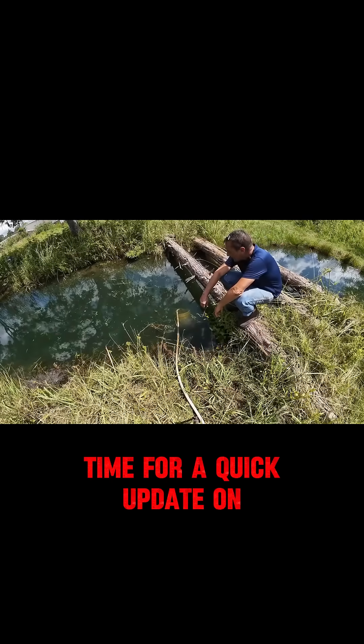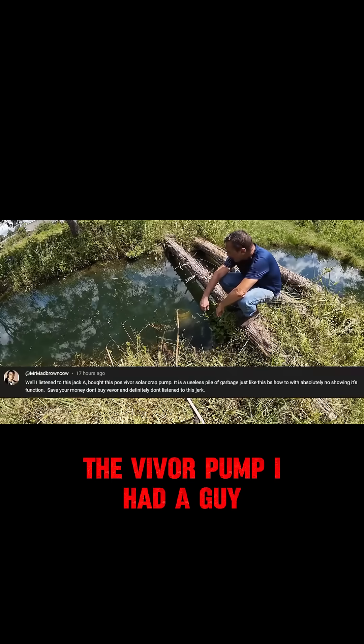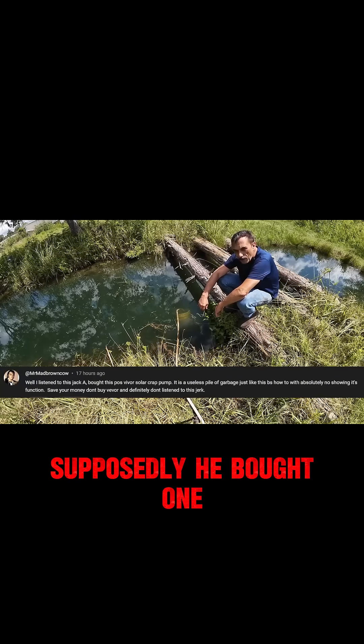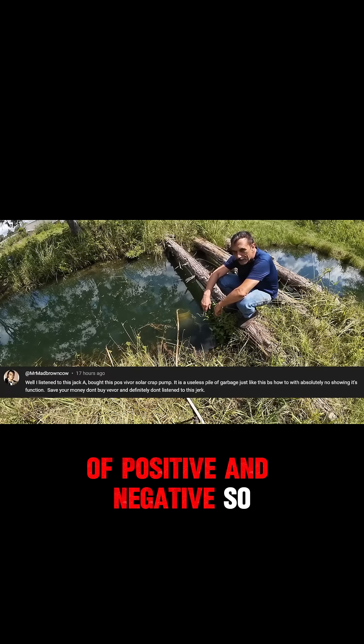All right guys, time for a quick update on the solar water pump, the VVOR pump. I had a guy yesterday comment that supposedly he bought one and he couldn't get it working. Even though it's a simple hookup — it's just two wires, a positive and a negative.